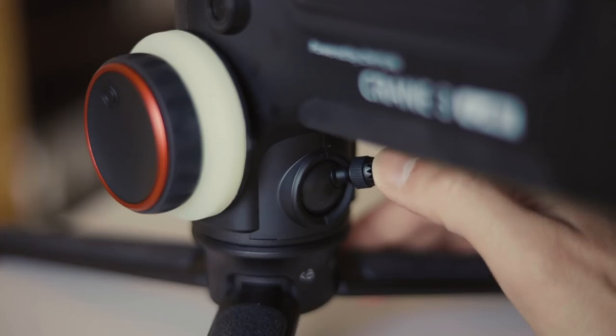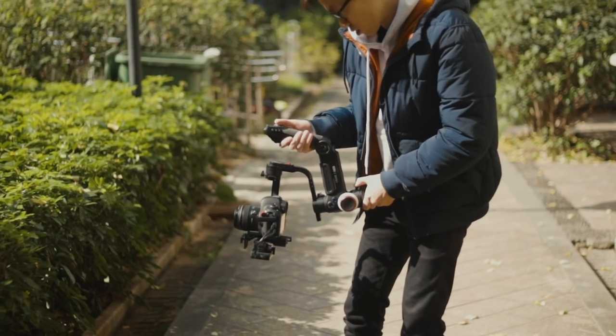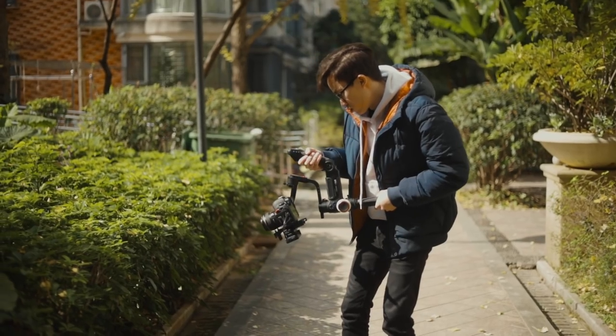The joystick is now down at the bottom near the tripod feet, and it is honestly the most annoying thing about the Crane 3. It's definitely not a great place to have it because I would have to use my left hand to operate the joystick while also trying to balance the gimbal with my left hand.